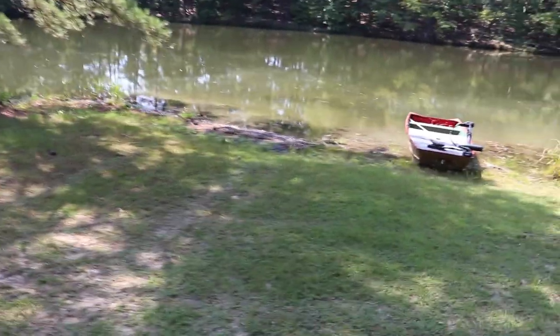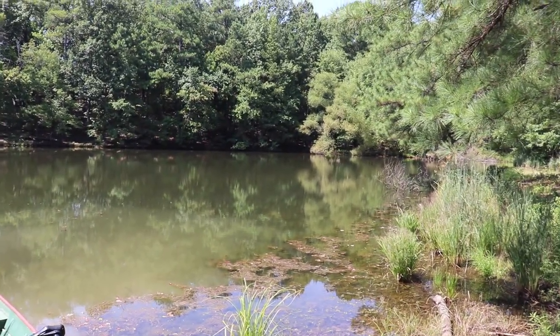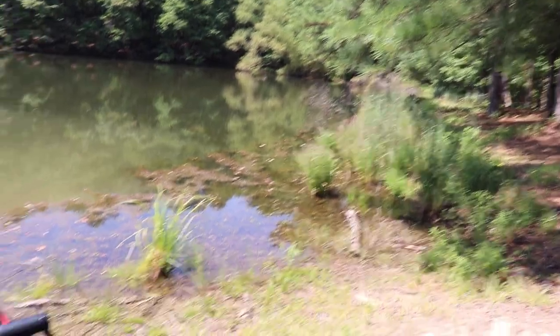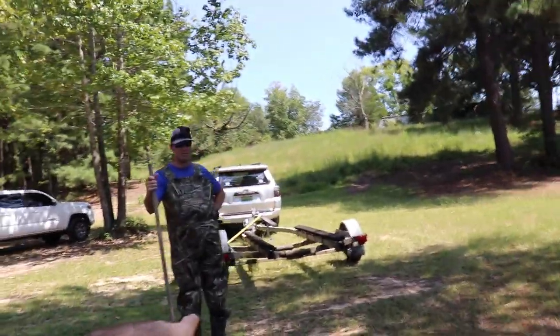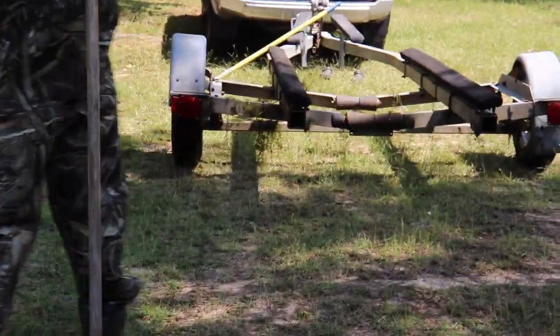So this is all in the pond — it runs from pretty much the center of the camera right there, that back corner, all the way around, all through here, all the way down there. And it's everywhere. That whole pile just came off of the trailer — you can actually see it on the trailer right there.